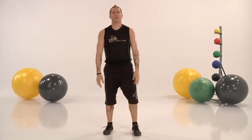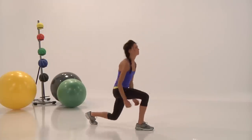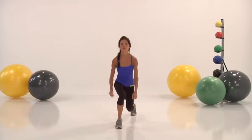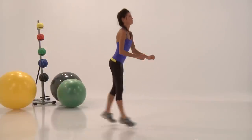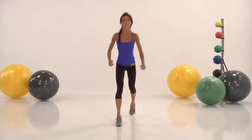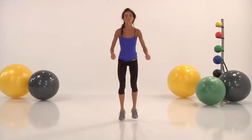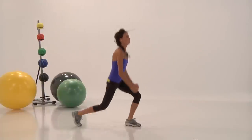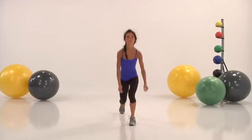Ready for our next one? The alternating jump. Step forward and jump — switch legs. When you're performing this exercise, make sure that you're pulling your core up into the sky. Rather than pushing off with your front leg, think about pulling your back leg. So jump forward, back, up, down. Drive your core to the sky, pull your leg forward.